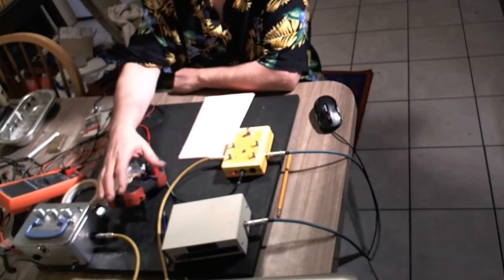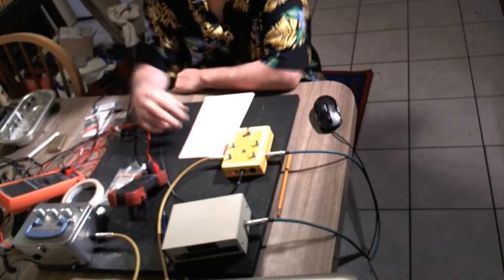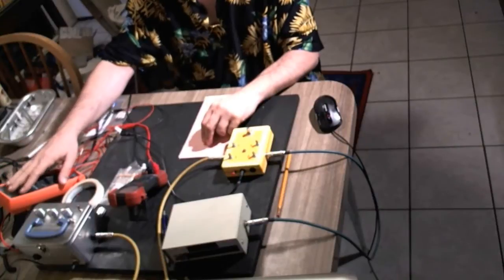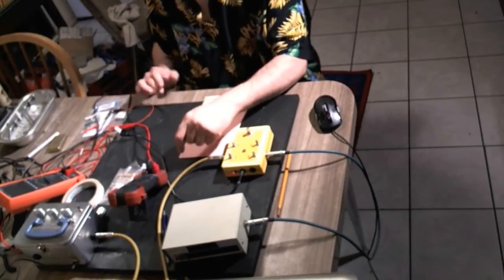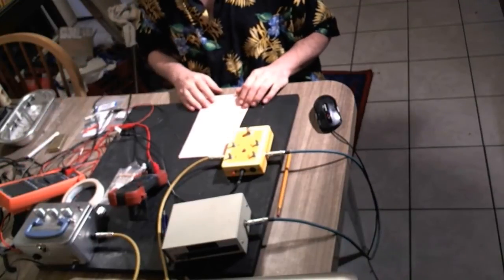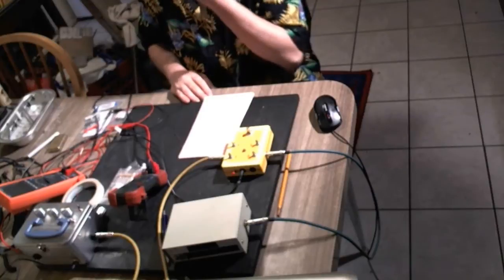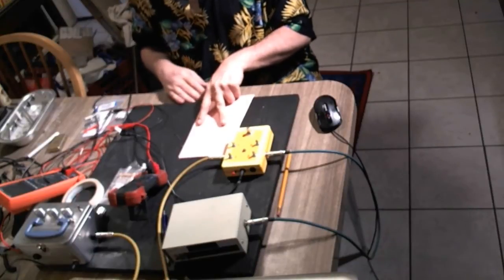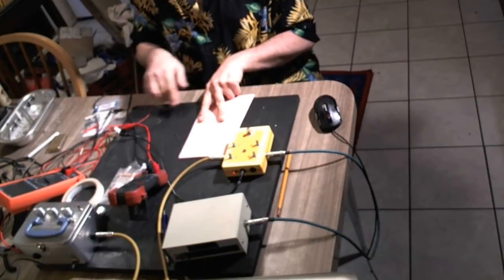I set up one meter to measure voltage post-diode — so the power comes in, runs through the diode, and I'm measuring the voltage after the diode. I also have a second meter measuring the milliamps, the current draw. When measuring for current, you have to set the meter up in series, so the voltage is passing through the meter. You don't put it in parallel like normal — instead your minus is at one end and plus goes in and then out, black and then red respectively. That's how you measure current.